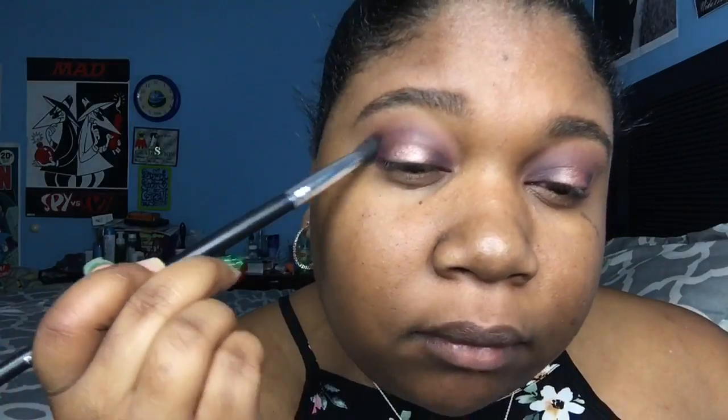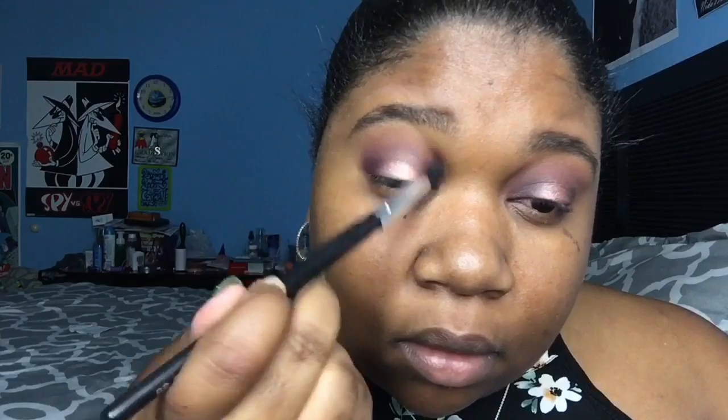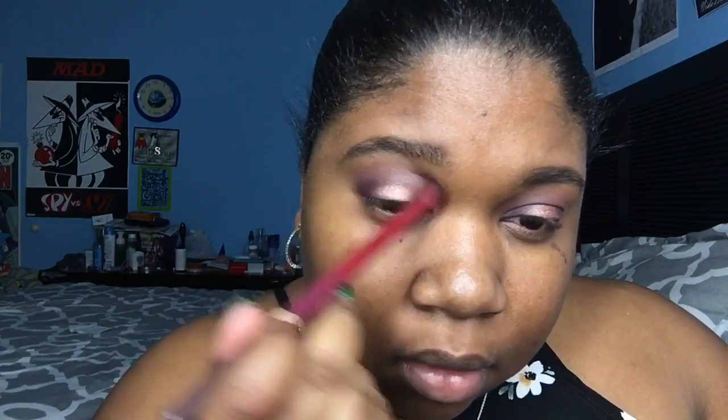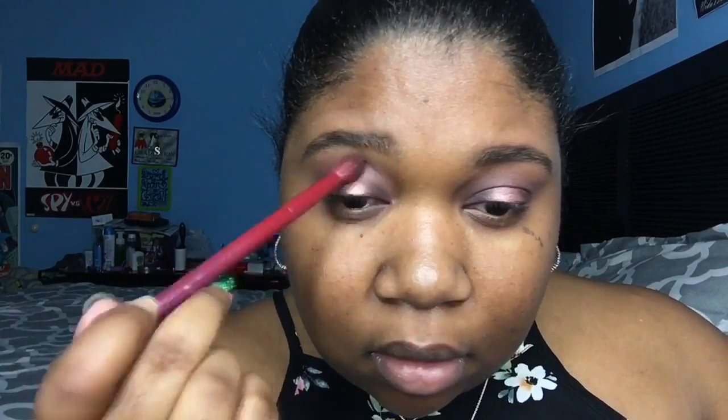I thought it looked purple but she said it was brown — I think I'm going blind. My eyesight is like negative 4.75, it's ridiculous. She's blending it in again. I want to stress this: you don't want unblended product because you'll just look foolish. Blend it in really nicely. Now she's using the brown to blend into the top of her eye.